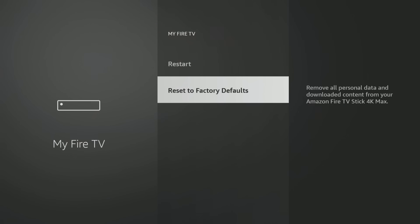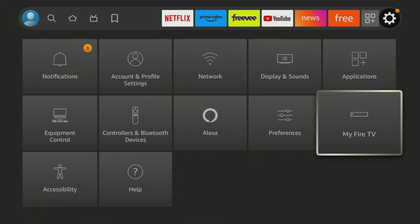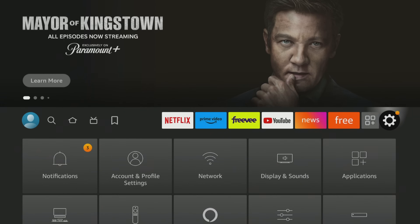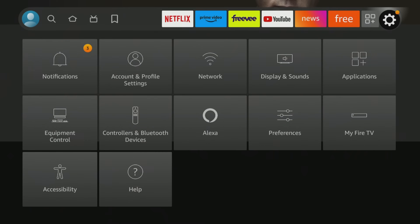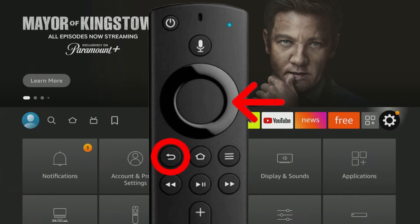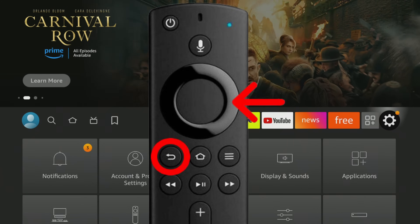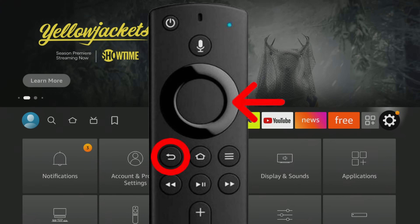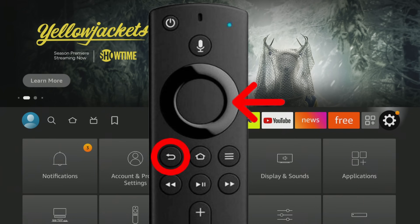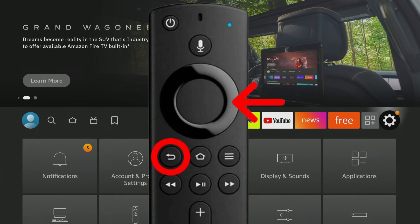Let me quickly show you the alternate way to do it. If you don't have control of your Fire Stick because it's just so incredibly slow — you've replaced the batteries in your remote but you just can't do anything — there's a remote code that you can do, and I'll put it on the screen. What you're going to do is hit the back button and the right side of your directional pad at the same time. It's important you do both at exactly the same time and hold it for about 10 seconds.